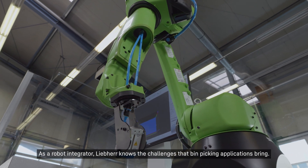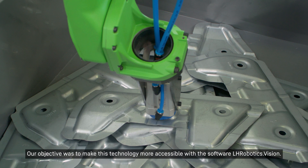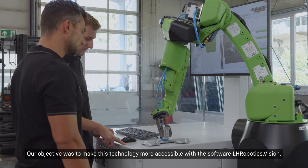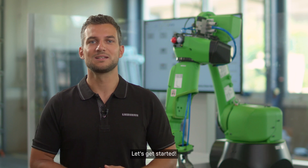As a robot integrator, Liepher knows the challenges that bin picking applications bring. Our objective was to make this technology more accessible with the software LH Robotics Vision. We are now standing in front of this vision come true. We want to show you how easy it is to set up new workpieces in our bin picking software. Let's get started.